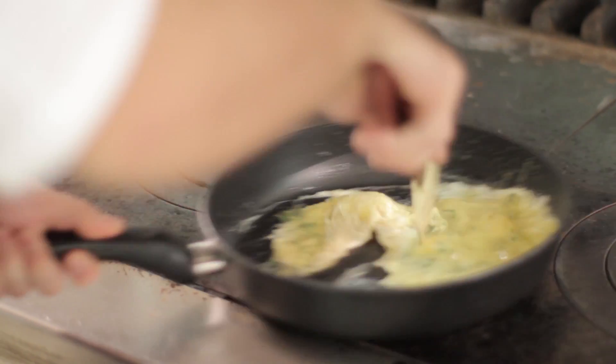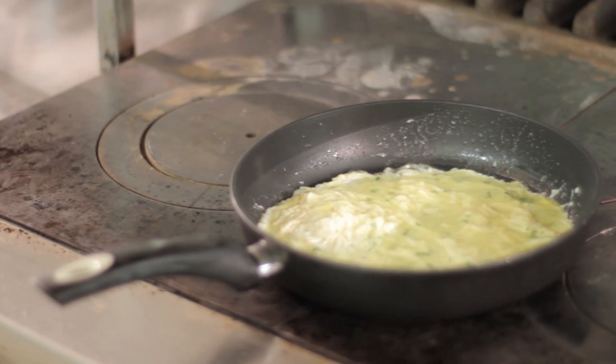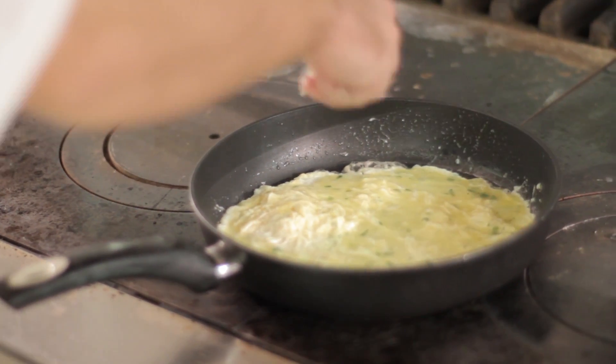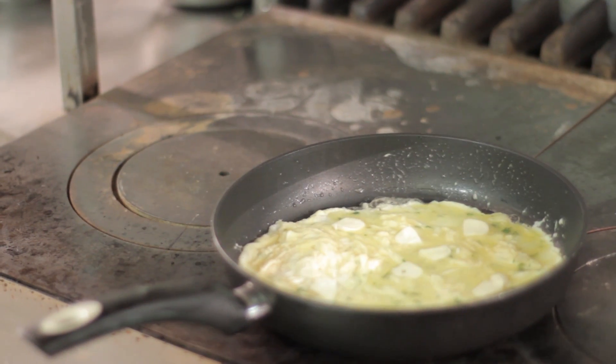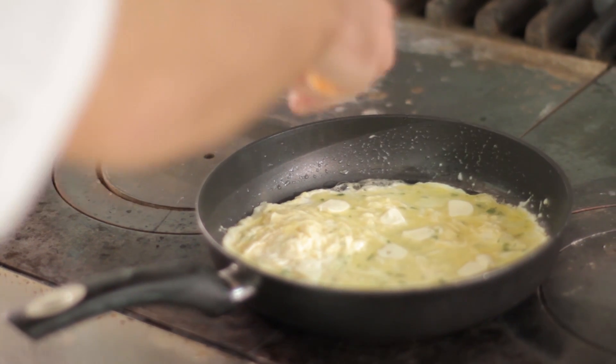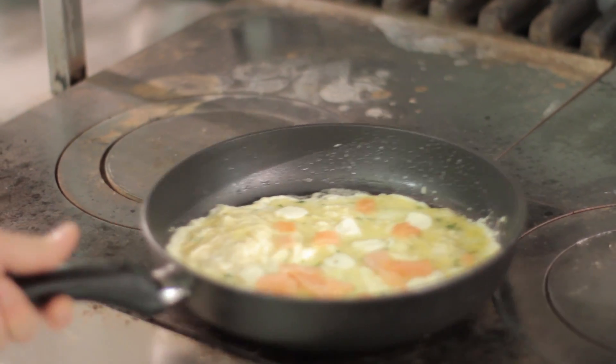It's only going to take maybe 10 to 15 seconds and I want to mix it really quite vigorously until it starts to hold together. Once it's at that stage, I'm going to add in the porcini and smoked salmon, make sure it's evenly spread out, and then we're going to put it under the grill for anywhere between three to five seconds.